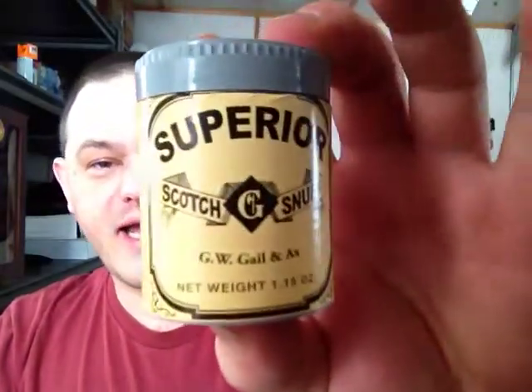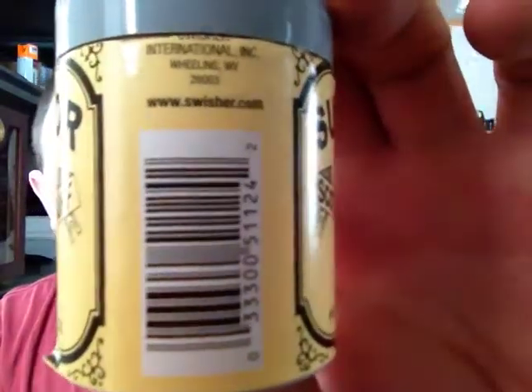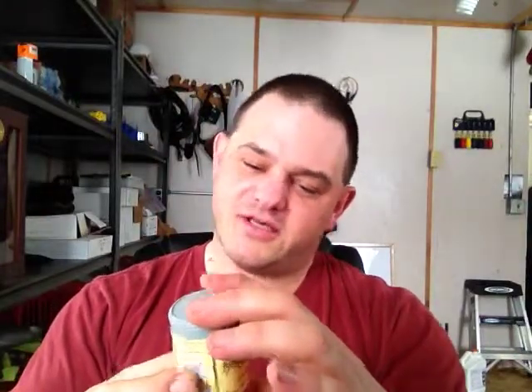Hey everybody, welcome back for another snuff review. Today we're going to be trying out Superior Scotch Snuff. This is a Swisher product — you might be able to see it right there. This is an American snuff, and it says it may cause mouth cancer. This is a 1.15 ounce container, measured in ounces not grams because it is an American snuff.